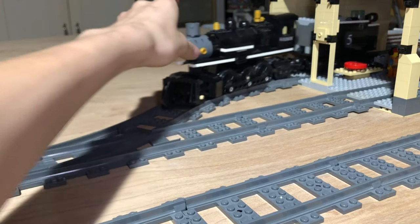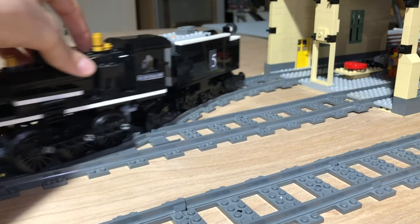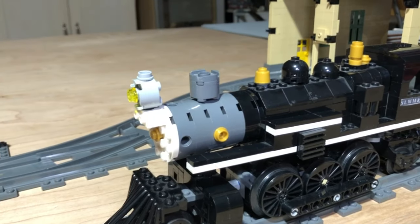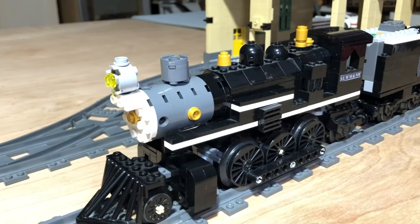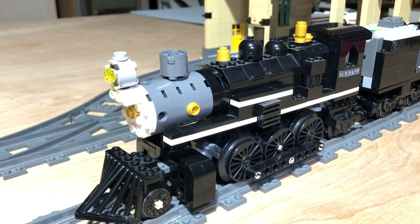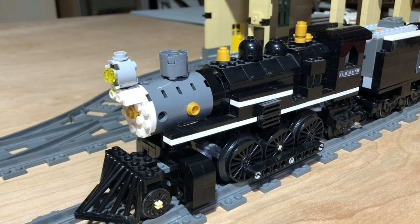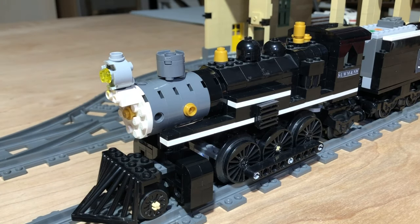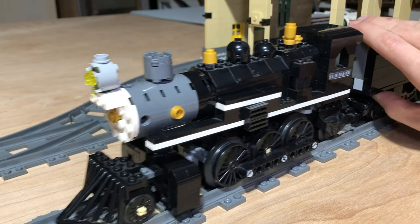This is my newest engine. It is a 2-6-2 Prairie type locomotive. It is probably the locomotive that has seen the least amount of change throughout the years — for the most part it has remained the same since I first built it, with only a few cosmetic changes to the front. Like the number seven, it is also tender-driven.